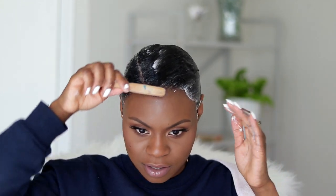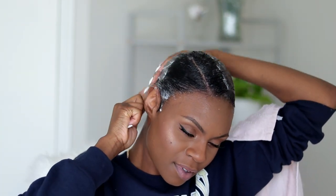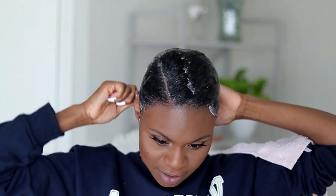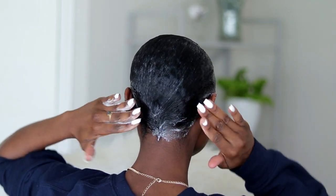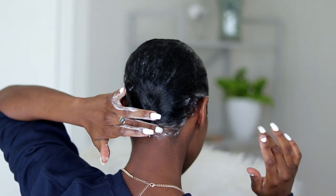Then I take my little brush and just further smooth it out. This hairstyle is so easy — when I have my hair molded like this it'll last me about two and a half days. I'll show you guys the back — this is how it looks. I normally just brush everything to the center and kind of wave that little tail back there. Super super easy.